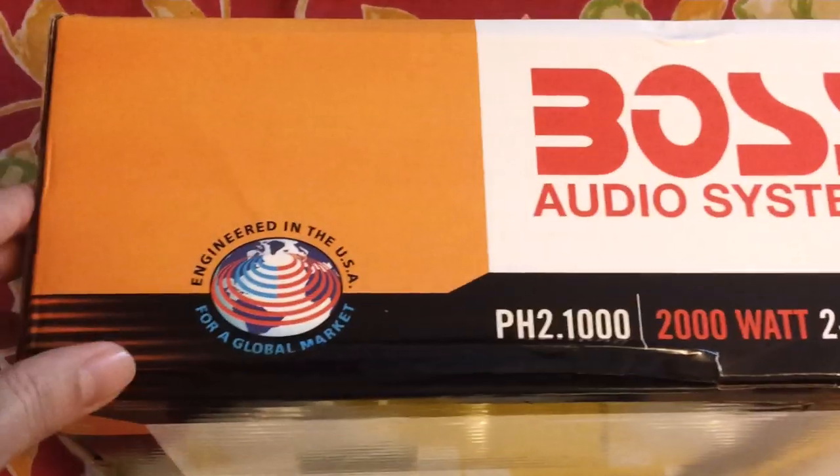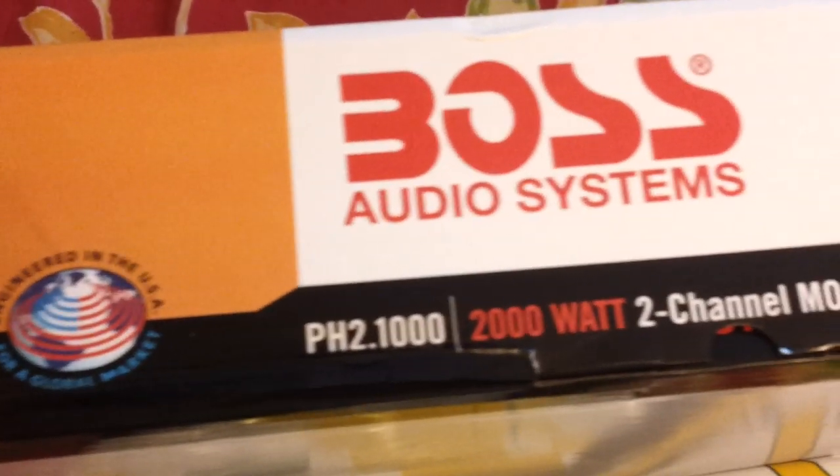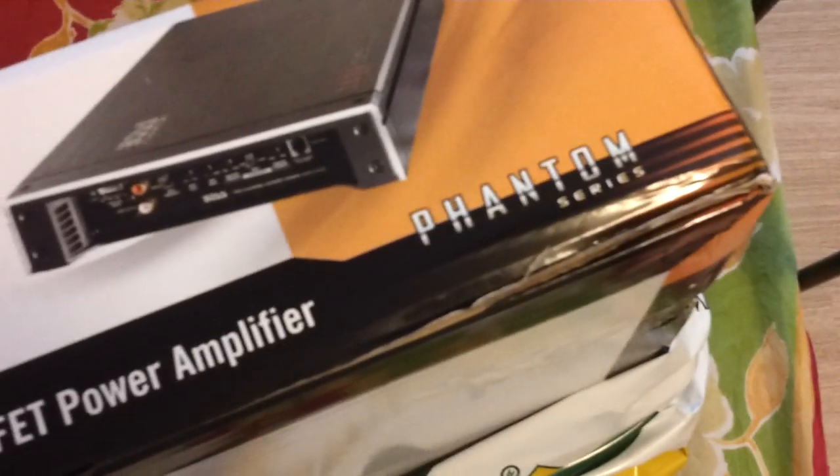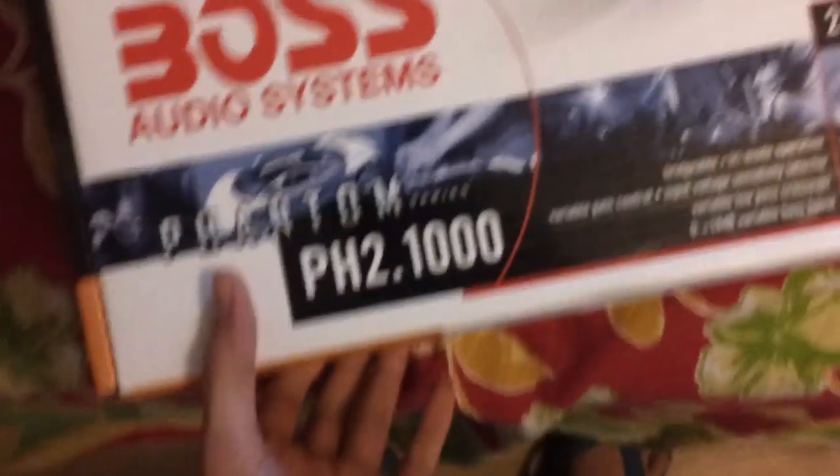Here we go — it's a Boss two channel 2000 watt amplifier and I bought it from eBay. It's quite big. I think I'm impressed with the box at least for now.